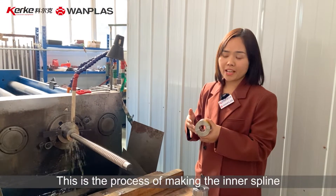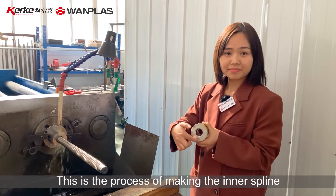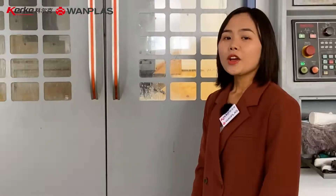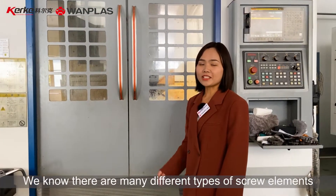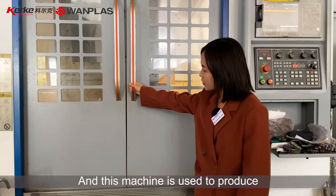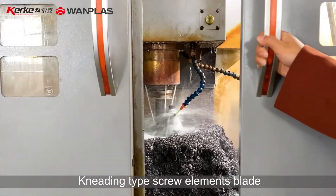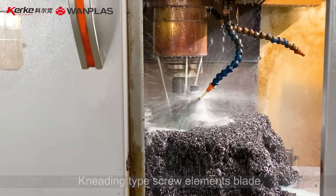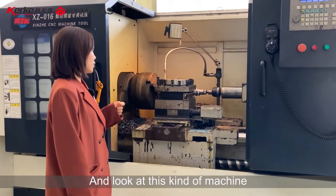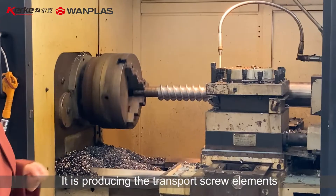This is the process of making the inner spline. We know there are many different types of screw elements, and this machine is used to produce kneading type screw element blades. And look at this kind of machine — it is producing the transport screw elements.